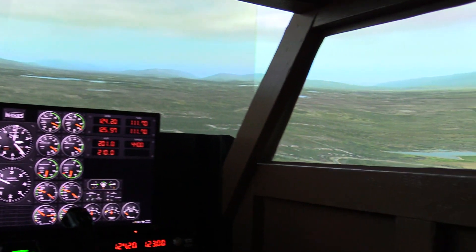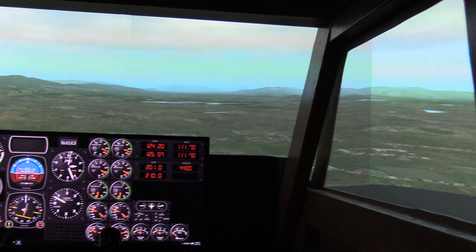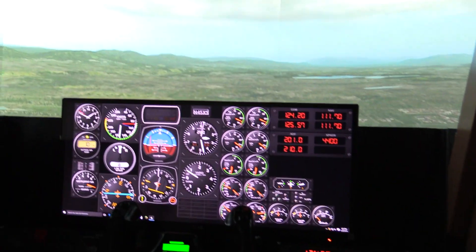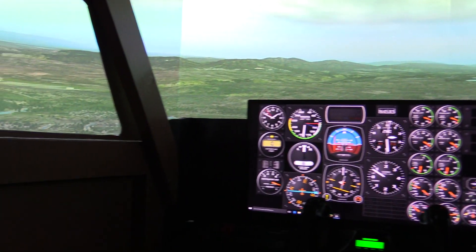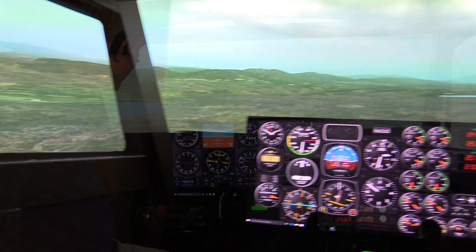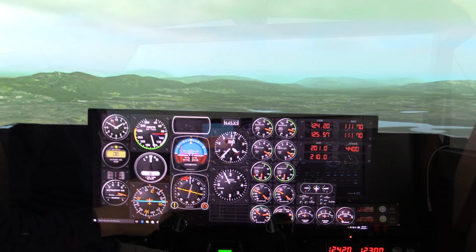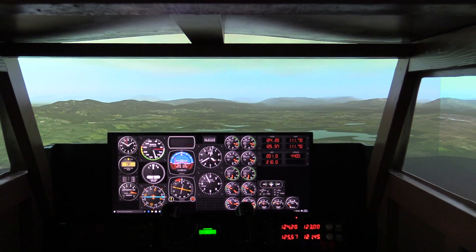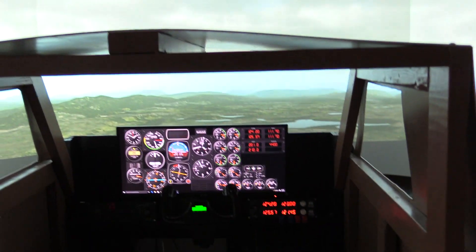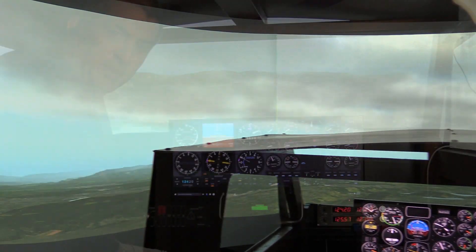We have a curved wall flight simulation system. It's 180 degrees, using a curved wall and three projectors. There's a computer for each projector, and then we have a small Gigabyte BRIX — that's spelled B-R-I-X — just a little computer running an i3 processor that's powering our panel here for Air Manager.